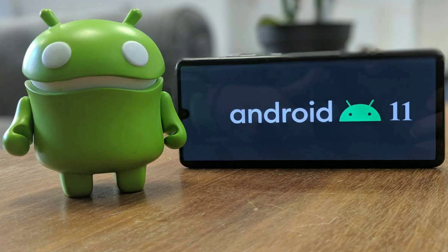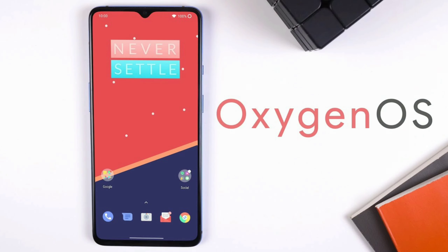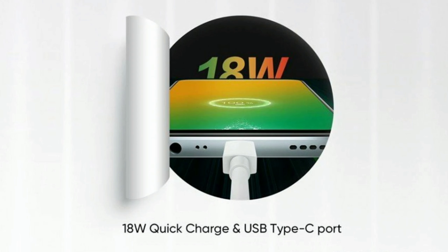It runs Android out of the box and will receive Android-level updates. You can get OxygenOS and always receive updates from Google. It also supports fast charging and quick charging through the Type-C port.